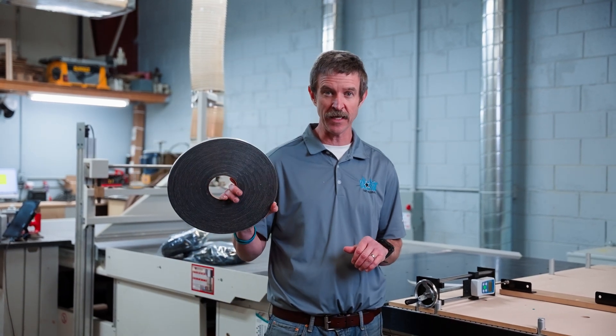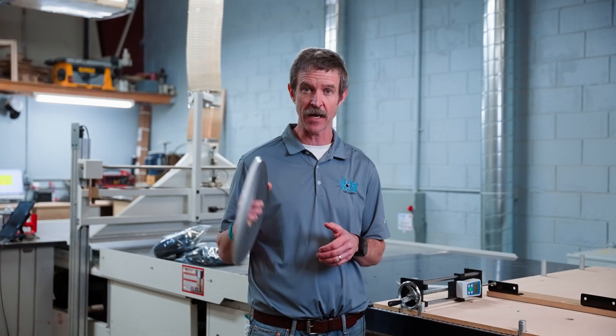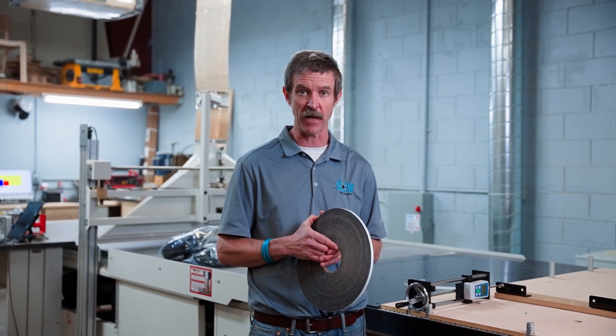Max Your Back — learn more on our channel, the Max Your Back channel. Give us a call today and we'll figure out the best solution for your product and your shop to get you cutting those parts. Thanks!